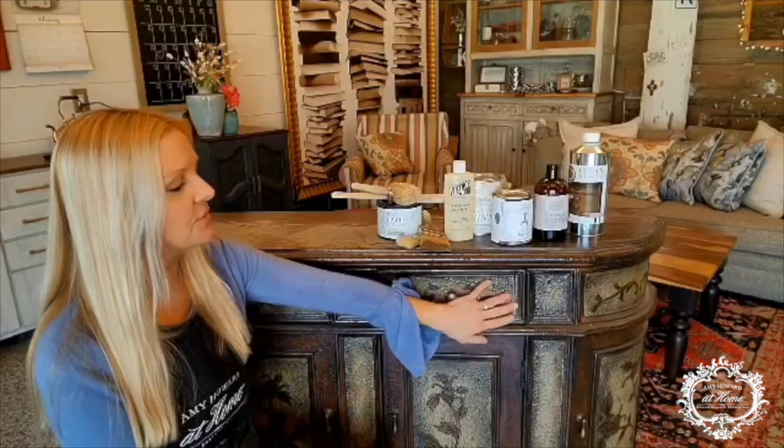Hey everyone, it's Kathy Croning from Broken Roads and I'm here for Amy Howard at Home today, getting ready to transform this credenza piece into something a little bit more updated and definitely a little bit brighter than it looks right now. It does have a textured feel to it, so it's going to be fun to use crack patina on, which I love — and it's kind of messy, which is really up my alley, so it'll be fun to show you how to do it.